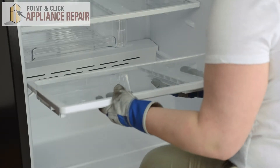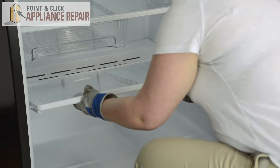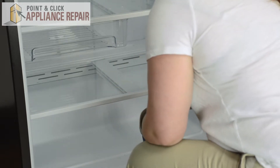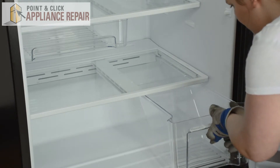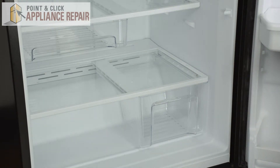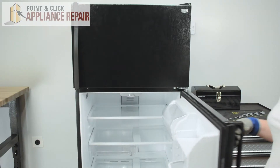Now we can replace the shelf. Line the hooks up and set it into place. We can replace the drawers — line the drawers up with the rails and they should slide in nice and easily. And we're all set. Close the door.